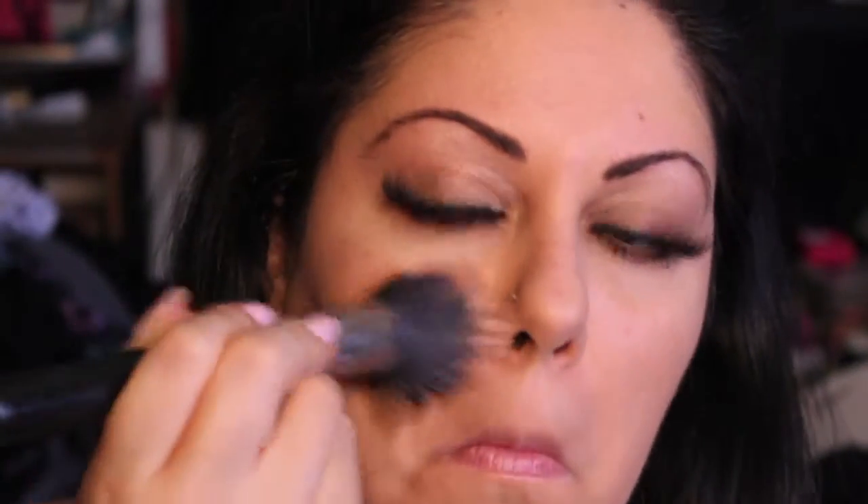Now I'm adding my foundation. I'm using the Tea Tree Flawless BB Cream by The Body Shop, number 2, and rubbing it in. Because it's a BB cream it actually has lotion in it, so you don't have to wear a separate moisturizer. Then I'm using my Maybelline Dream Lumi highlighter under my eyes, on my nose, and a little bit on my Cupid's bow. Then I'm using my MAC Brush 187 to powder my face with a Bare Minerals-style powder from Body Shop — just to set everything and reduce shine.